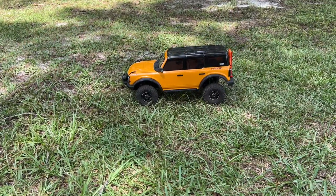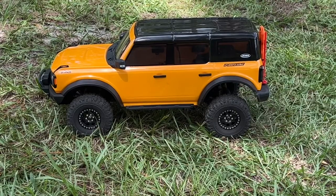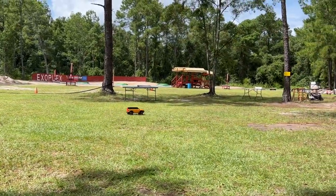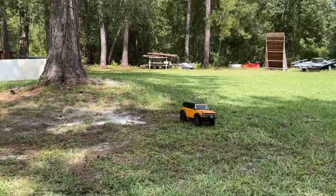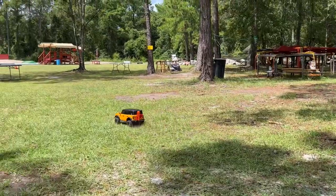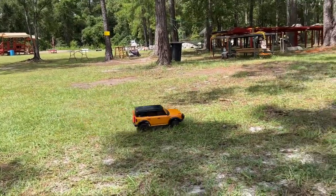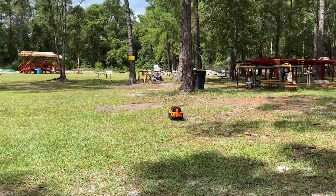Let's get this thing started off. I don't know why, but these tires look small. There we go — there's your speed in second gear. Moves right along. Now let's cut this down to first gear. It's been a long time since I've driven a Traxxas crawler. Let's move right on out.